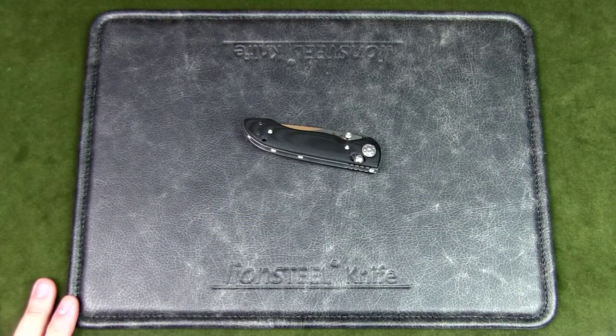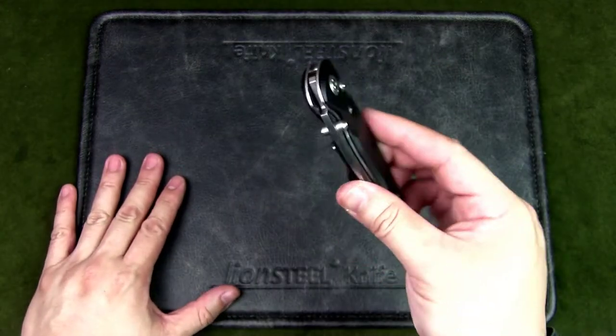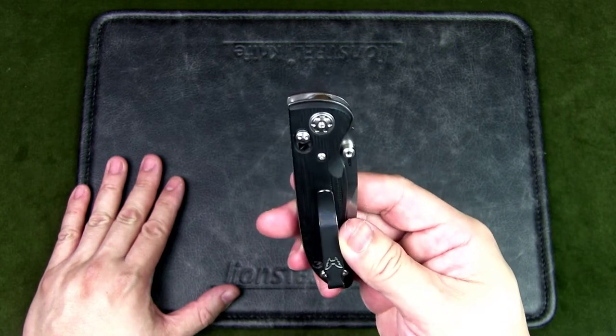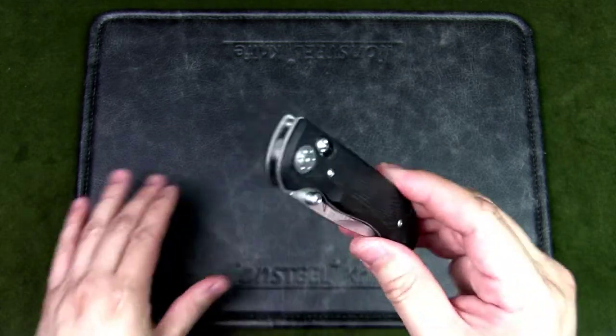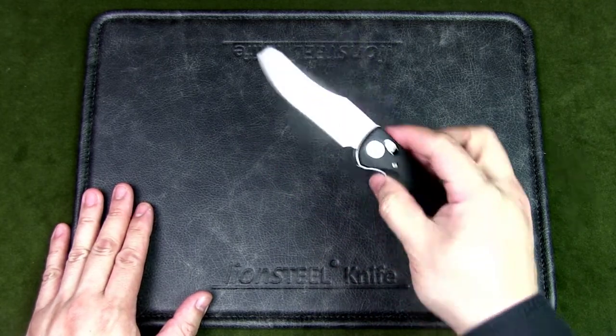I thought this was a beautifully designed knife — very handsome and very well thought out in terms of design for what they're trying to achieve. This is a gentleman's folder, and I think from an aesthetic point of view and in terms of functionality, they really hit the mark.